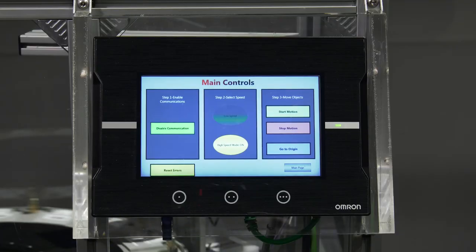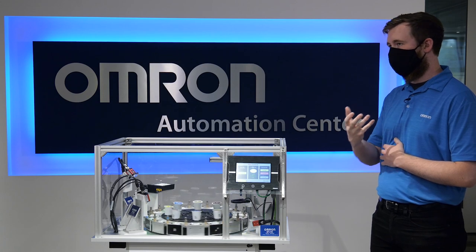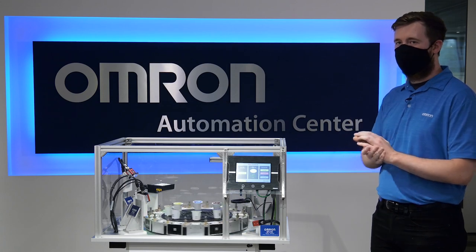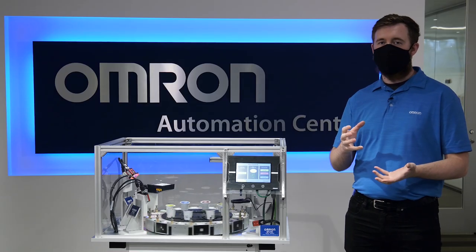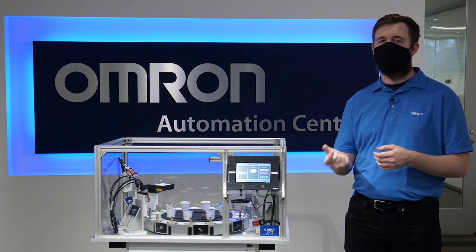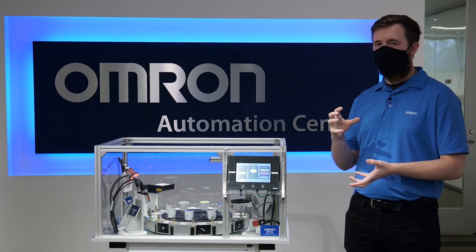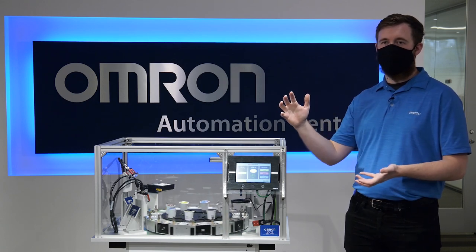The NAHMI is programmed in the same environment as the PLC, which helps with ease of setup, and it is also IP65 rated. The motion on this demo is controlled using a 1S servo motor connected over EtherCAT to the NX1P controller. While this is a very simple setup, it can be scaled to much more complex machines.